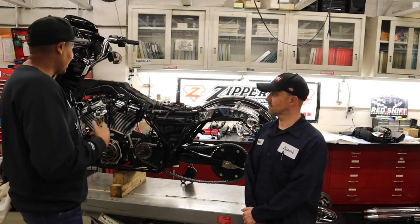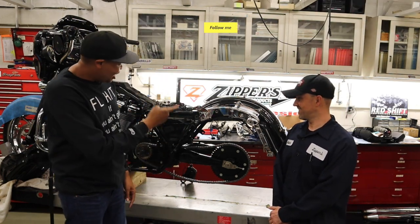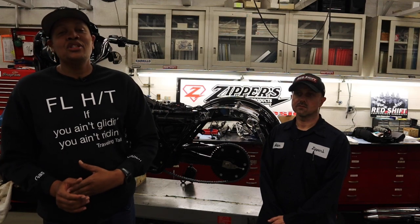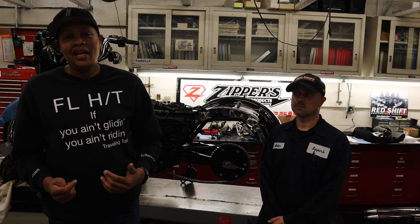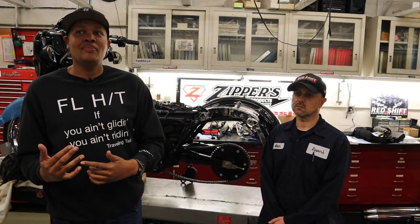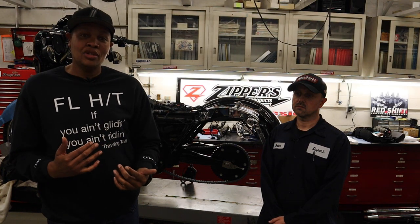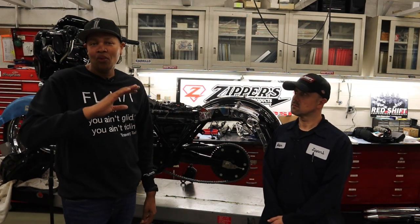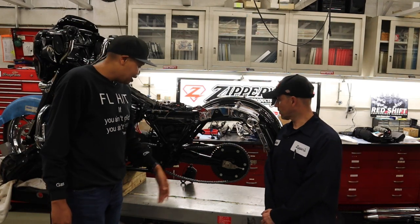Again, I'm here at Elkridge, Maryland at Zippers Performance, standing in front of the Street Glide with Adam. Something I've been wanting for a long time is a chain on the motorcycle. I've got friends who have chains on their motorcycles with absolutely no motor work done — they just think it looks cool, and it does. But there's a point when you need a chain, and Adam's going to tell us what that point is. I've also heard chains can rob power, so I'm going to ask Adam about that too.